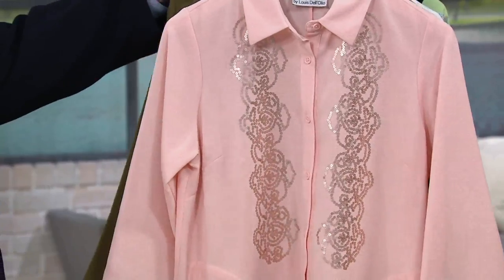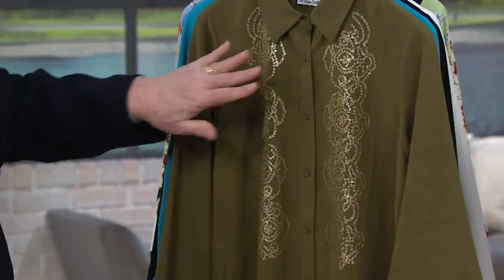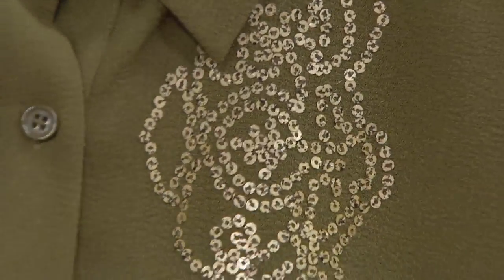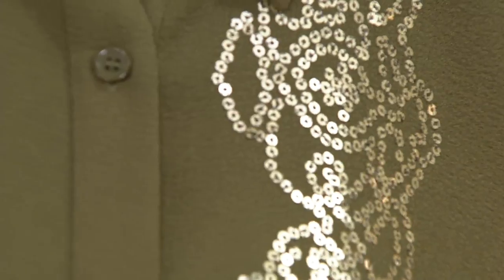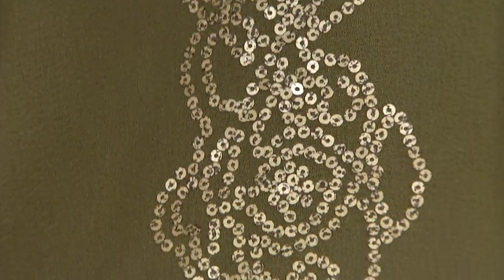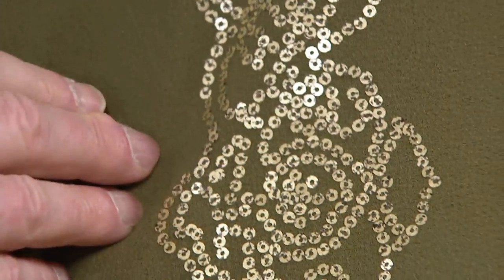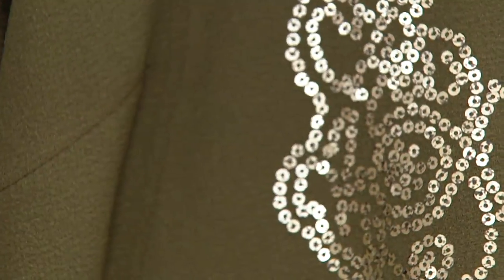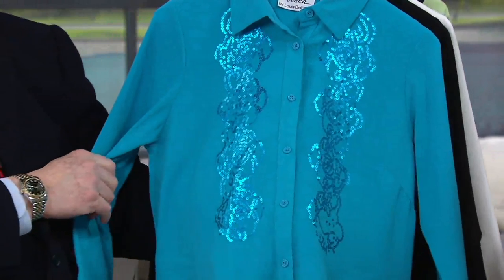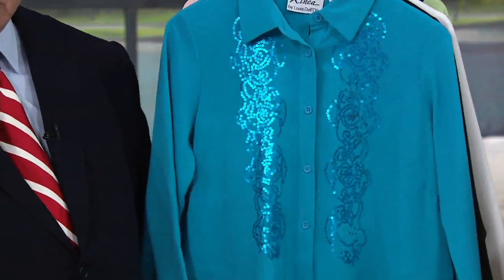Fern is beautiful. They each have different sequins. Fern has on these matte anti-gold sequins — they're doing a nice close-up there. Look how close that is. These have little specks in them of black, which gives them a little bit of a texture. Usually what you get is shiny sequins and that's it. These are special sequins that I picked out to go with each of the tops. Then we have the turquoise, which also has your matte sequins.